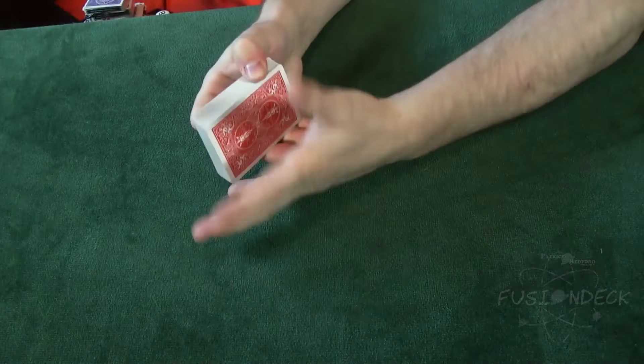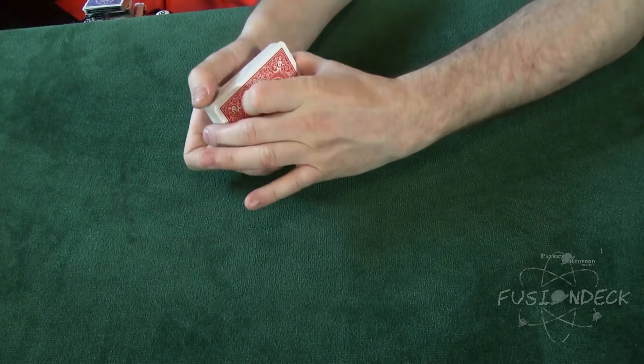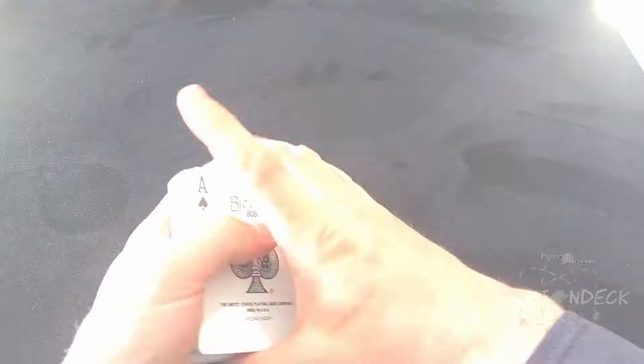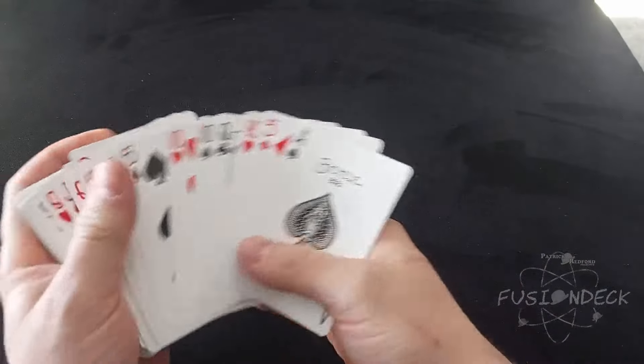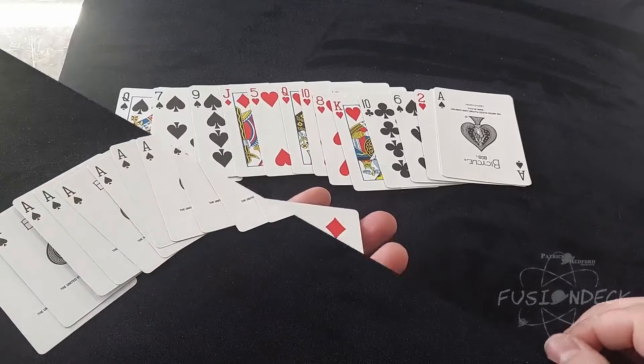There is no question that the two most powerful decks ever created are the Svengali deck and the Taper deck. The Fusion deck borrows the best features of both and merges them together in one powerful package. The cards may be spread and displayed, all different in one moment, and then transform into a deck of identical cards the next.